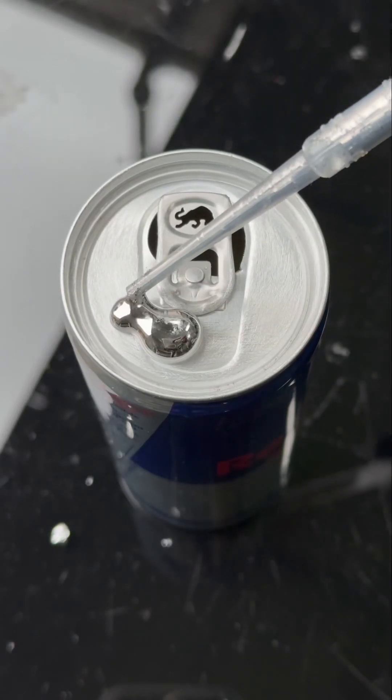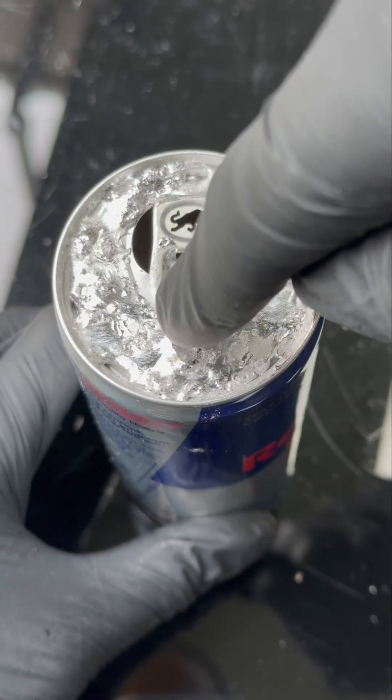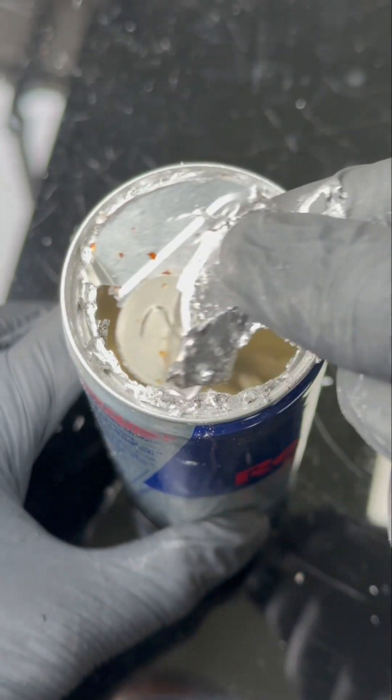So obviously gallium can do something called gallium-induced structural failure — that's when it breaks up the bonds between other metals and destroys it. Gallium can do this to aluminium, iron, copper, zinc, and some other metals.